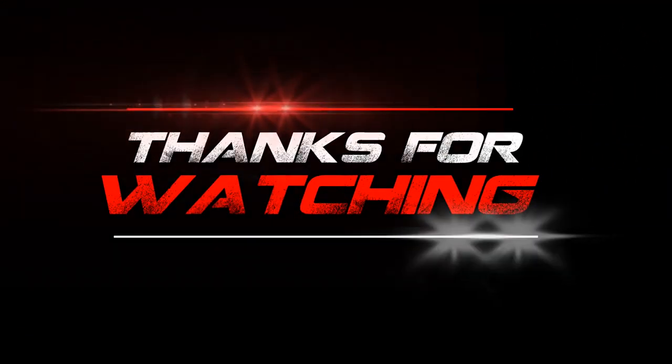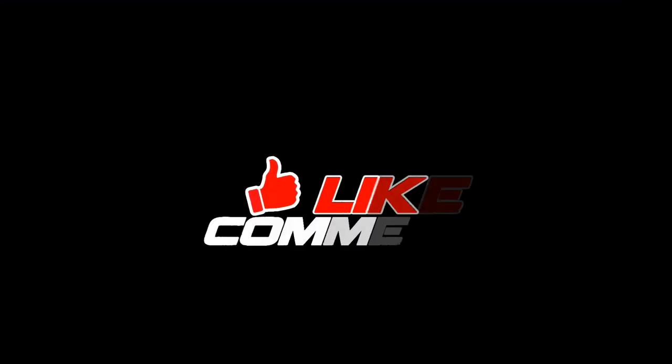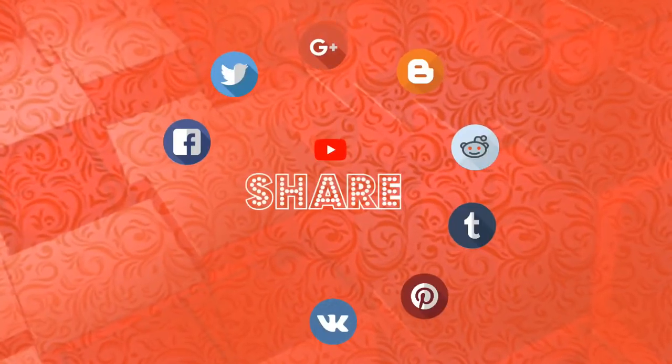Anyways guys, I hope you enjoyed this video. If you did, subscribe, put the bell on if you haven't already, and make sure you like this video. With that being said, I hope you guys enjoyed it and I'll catch you guys on my next daily video. Bye everybody!